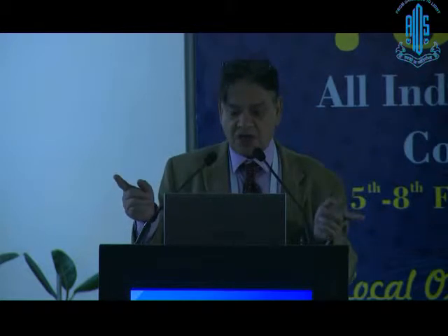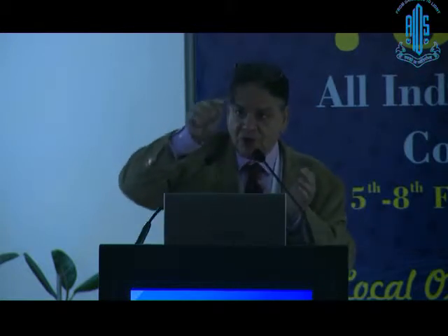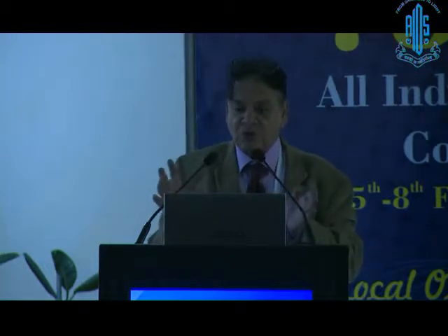That funnel which Dr. Ruchi has talked about — the incision will remain within that funnel if you make a frown, or if you make a virtually U-shaped incision. The nucleus will come out.